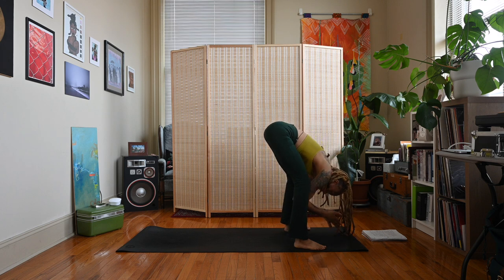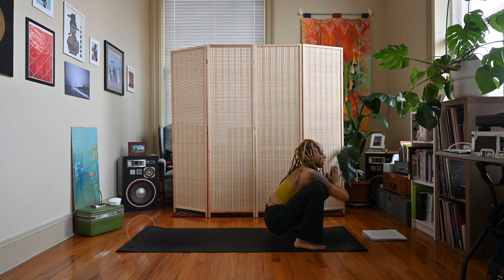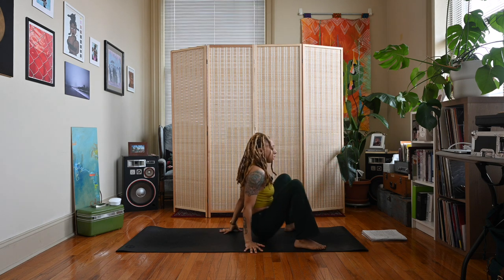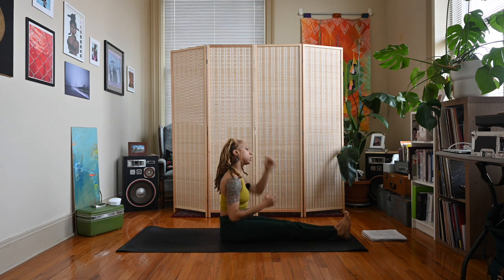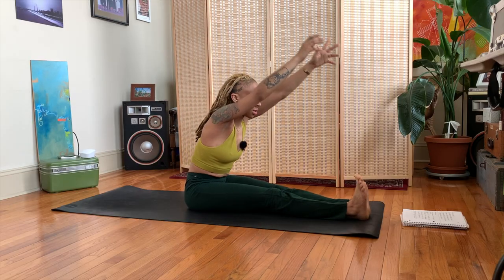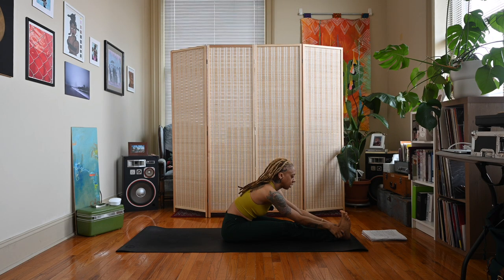Let's come to Malasana squat one more time, and then make our way to a seat. However you get there is fine — I'm just going to bring my hands behind me and extend my legs forward. Sweep the arms up — inhale, long spine. Exhale, lead with the chest, come to a seated forward bend. Hands can rest on the legs, on the sides of the legs, or you can grab the toes if you like. Inhale, lengthen. Exhale, melt.